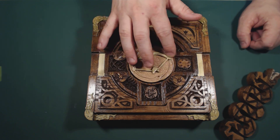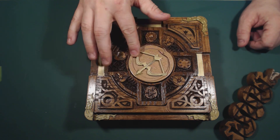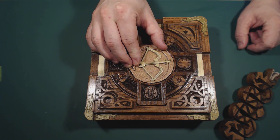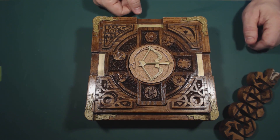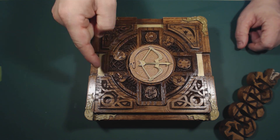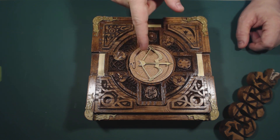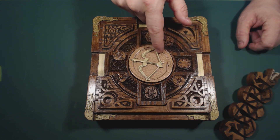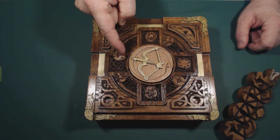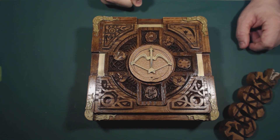Once you've figured out the combination, you'd first rotate the dial clockwise a few times to reset the lock. Then you'd move it to the very first symbol of the combination. Then go clockwise to the second symbol, but you have to go twice around. Then go clockwise just once to the third symbol. At that point the lock would be ready to unlock.